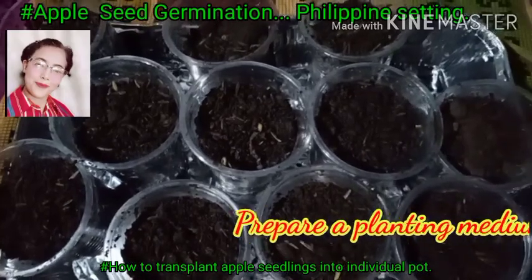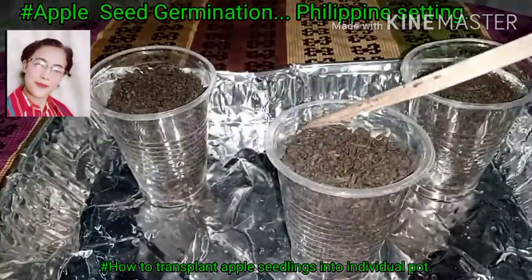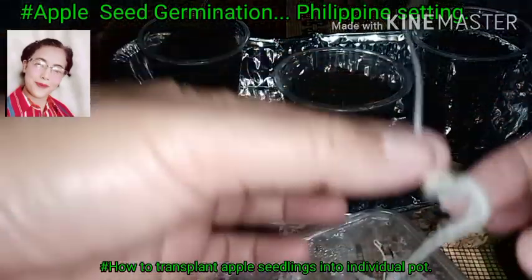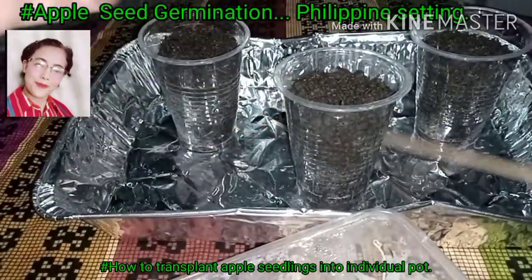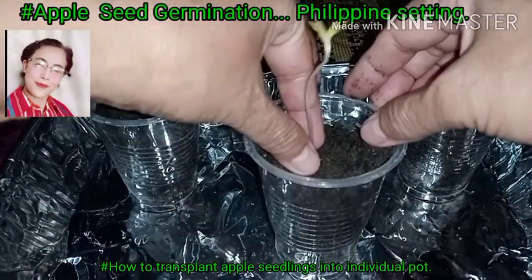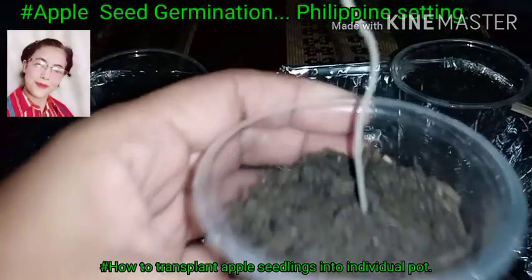Prepare a planting medium in a plastic cup. Make a hole in the medium, then carefully insert the seedling, making sure the roots are not damaged. Be careful not to break the roots. Press it down so that the seedling is properly placed.